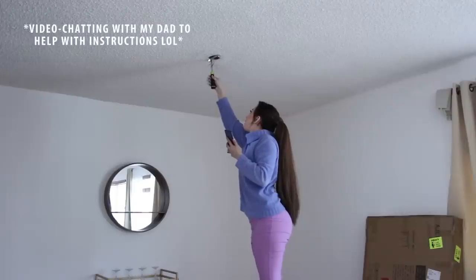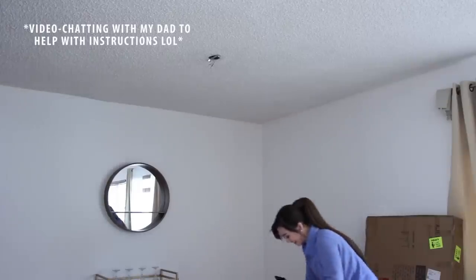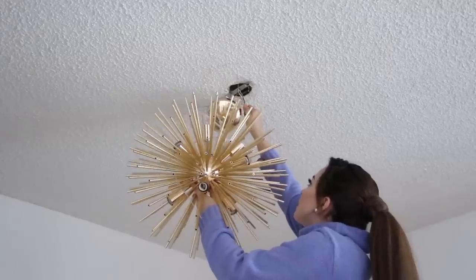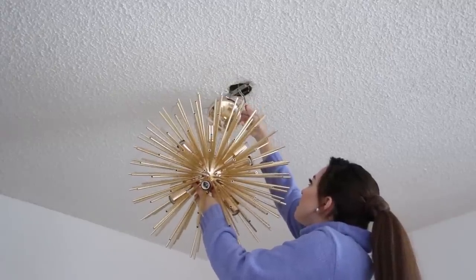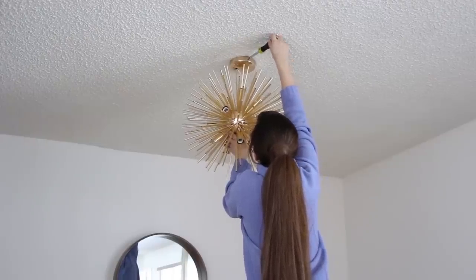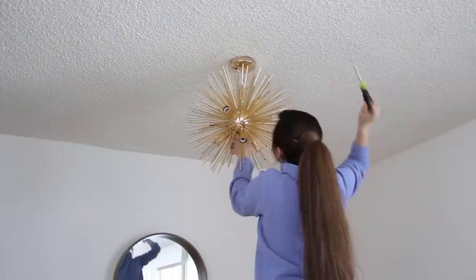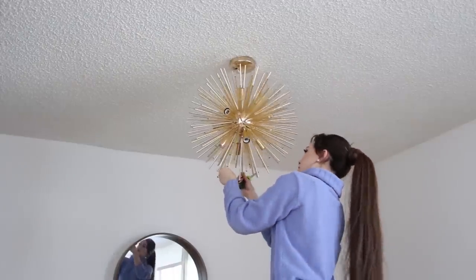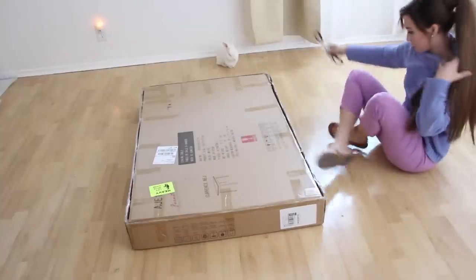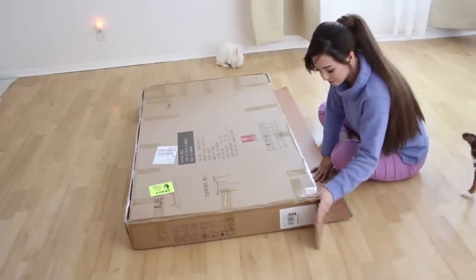The ceiling fan that came with the apartment was honestly too ugly to keep up, so with the help of my dad, I replaced it with this gorgeous bright gold Sputnik style chandelier, which really made the apartment look so upscale and classy. It is definitely my favorite piece in this apartment. Now for the dining table, I found this white and light wood table that perfectly matched the small tables in the living room.